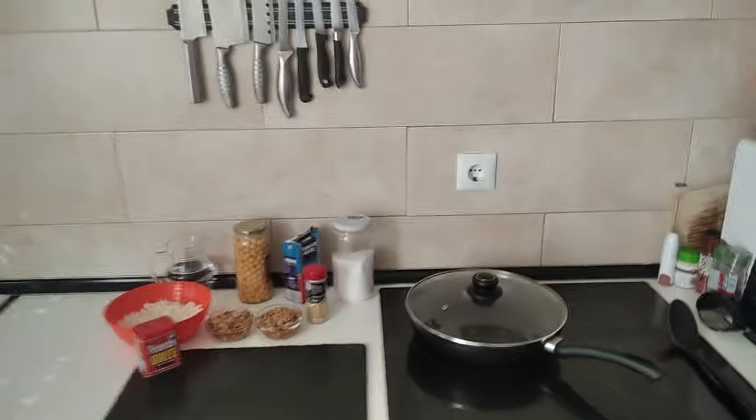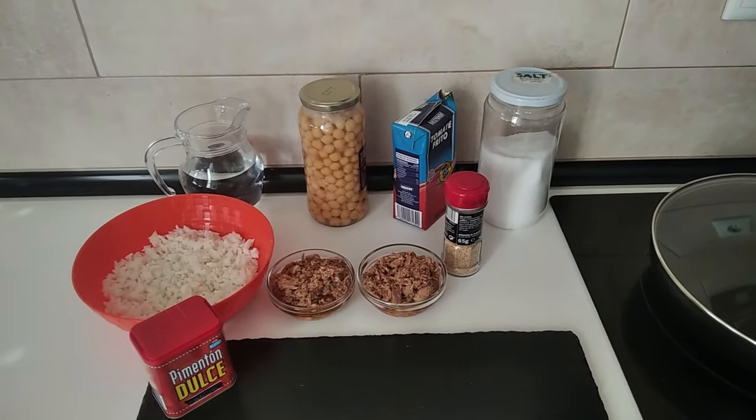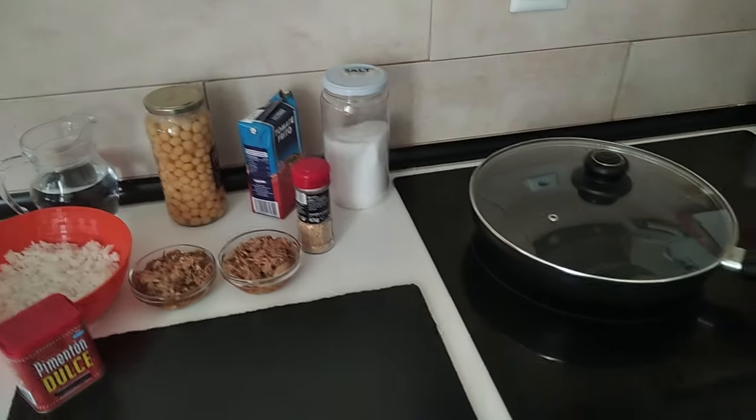Hello and welcome to Home Cooking Spain. Today I'm going to be cooking leftover rice with tuna and chickpeas. So let's begin.